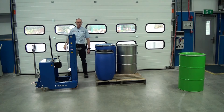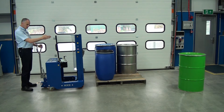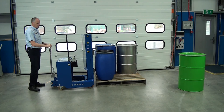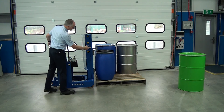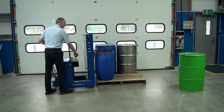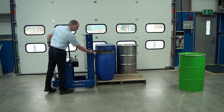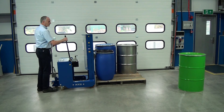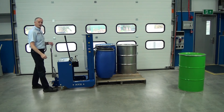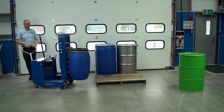Now the catch is set. We can go to the back of the unit and we'll pick up the Mauser. Wheel in nice and central to the centre part of the drum. You can see the catch going over the top, and then we lower the catch down. I can see through the guarding that the toggle has gone underneath the drum. Now we pump this handle to lift the drum up off the pallet. Again, use the rear steering and wheel it round.